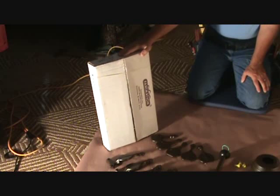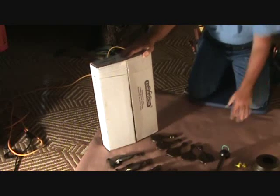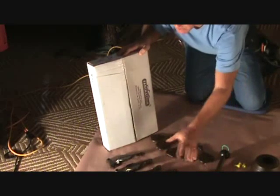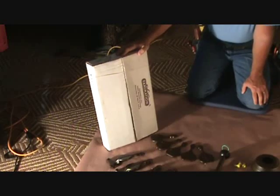Grab the other box - this is the box for the fan blades. We're just going to open that and set those off to the side, find out which screws go with these, and separate the screws. We'll sort things a little bit further at this point.